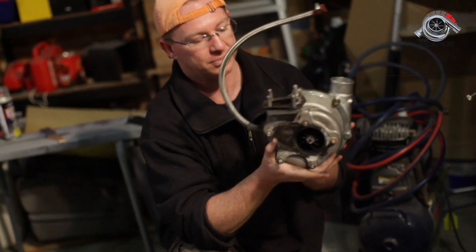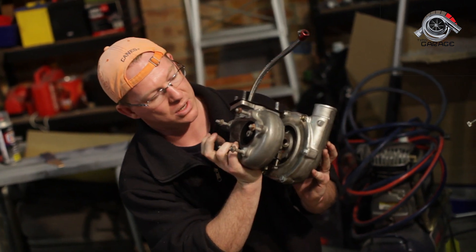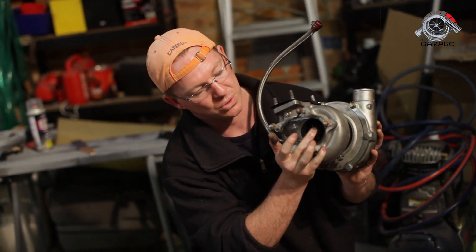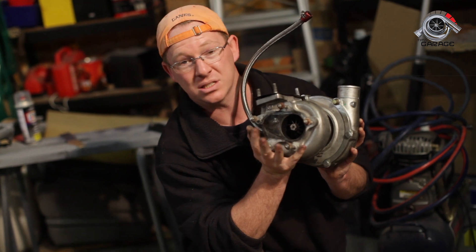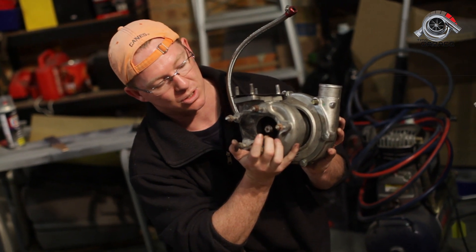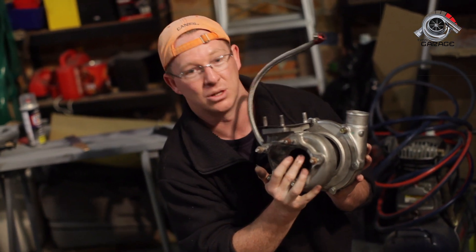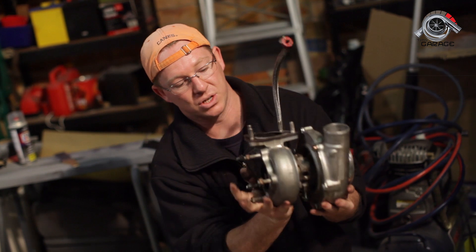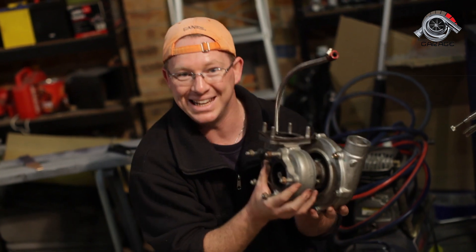You can see this has been welded up. That would have been at some point an internal wastegate. What an internal wastegate does is open to allow exhaust gases to pass through the turbine. When it's wide open, the exhaust gases just escape and it's all good. When it closes, it forces the exhaust gases to come through the turbine, spinning it faster, and that controls the amount of gas that turns the turbine — which therefore controls how much air or boost goes into your car. That's an important thing, so your exhaust manifold plugs onto there and controls what would be called the internal wastegate.